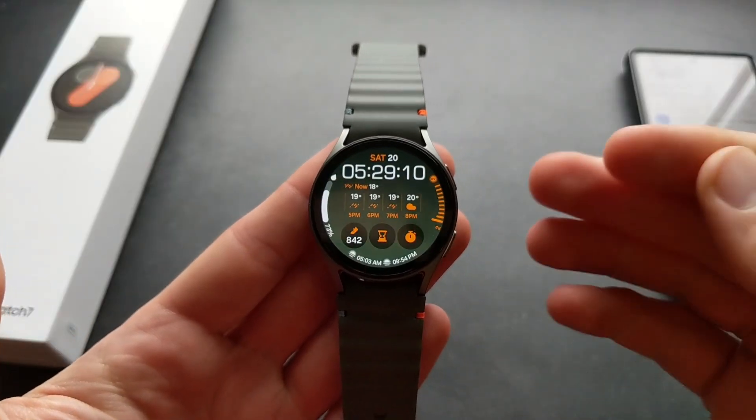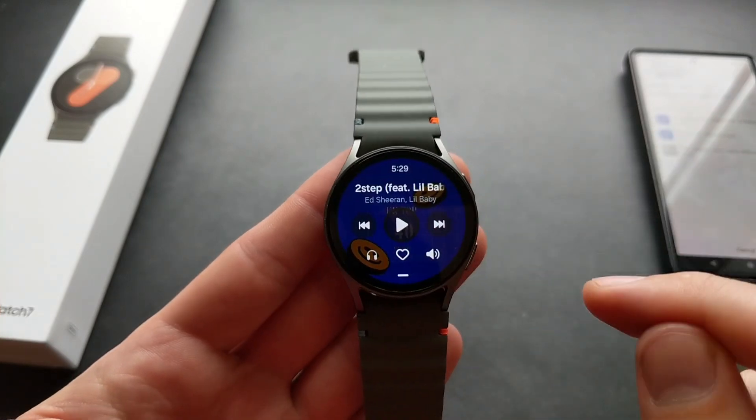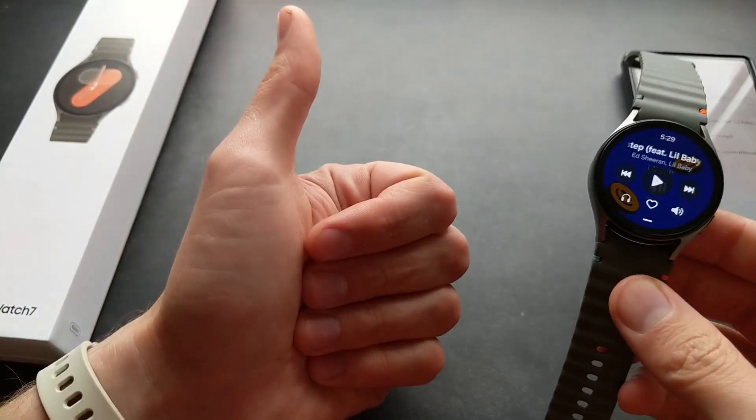Once the music has been transferred, you can swipe up, go to your apps, and here is the music app which you need to use. Here you can see all your new songs and obviously play them. And yeah, that's pretty good. Good luck!